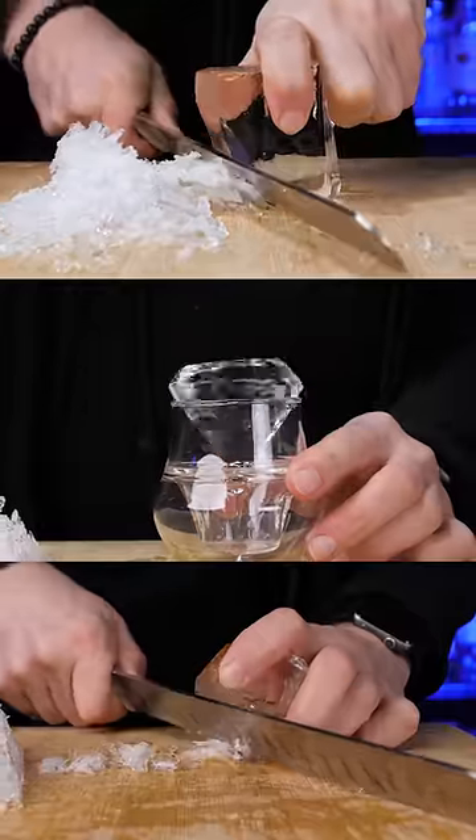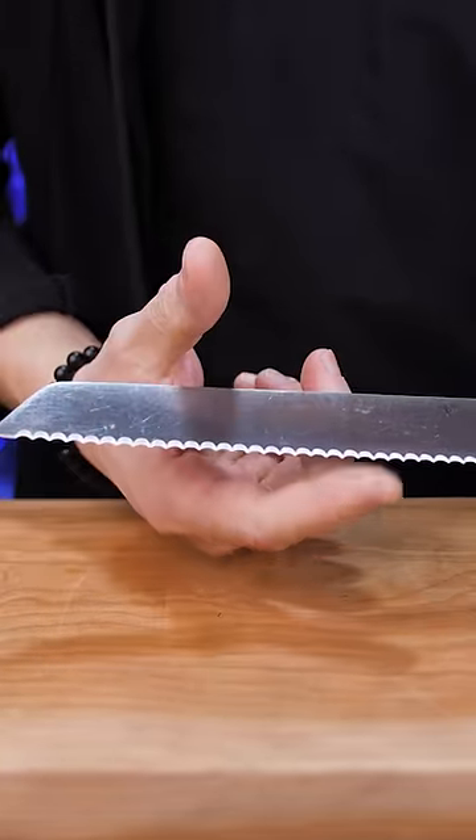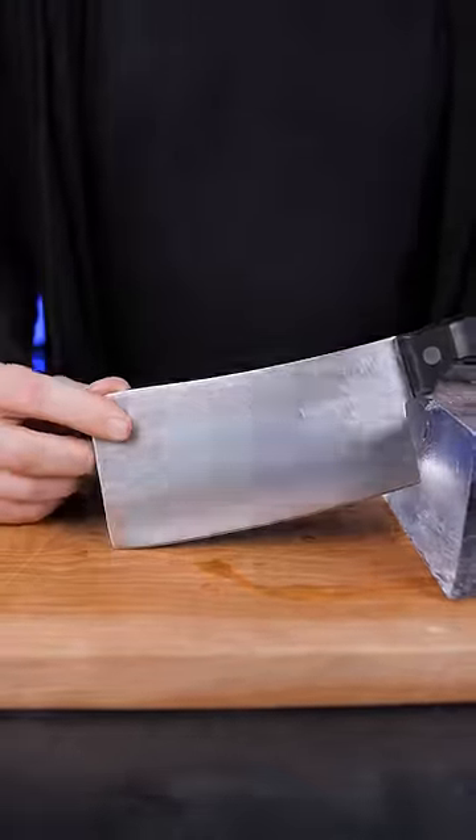I get this question a lot about what knife I'm using. First is a serrated kitchen knife — I use it to make a small cut across the large ice blocks. Then I use a large butcher knife to split it into small cubes.